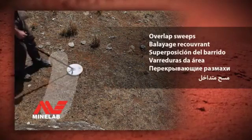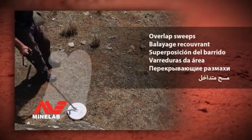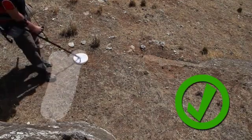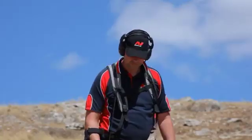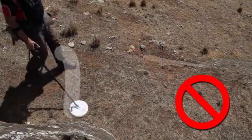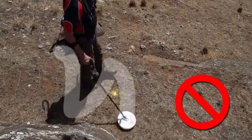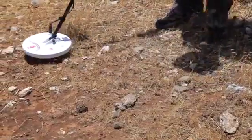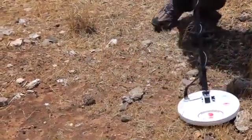Overlap sweeps. Each sweep of your coil should overlap your previous sweep. If there are gaps in between each of your sweeps, then you will miss gold. Overlapping your sweeps will ensure that you find more gold.